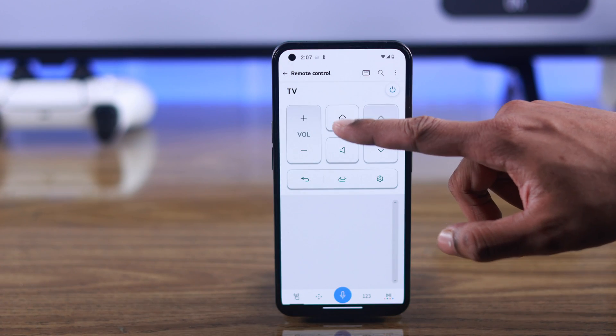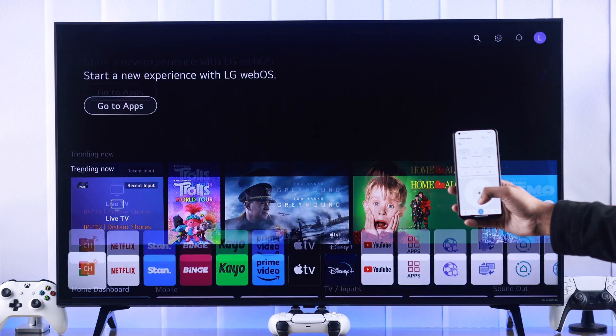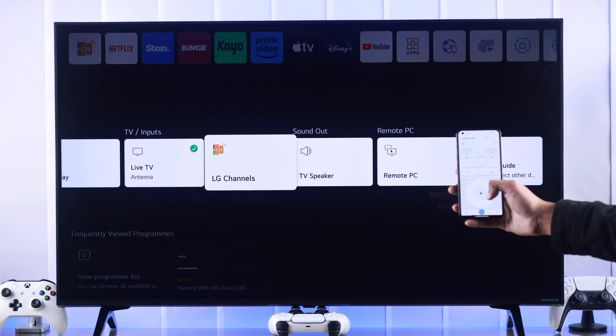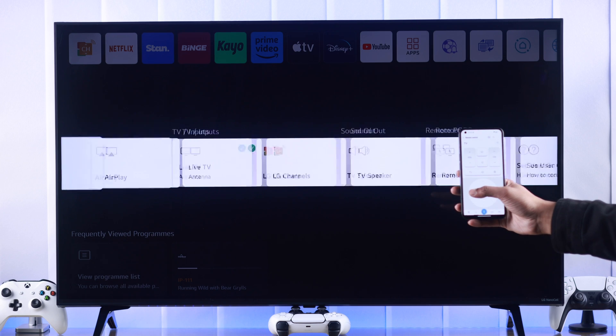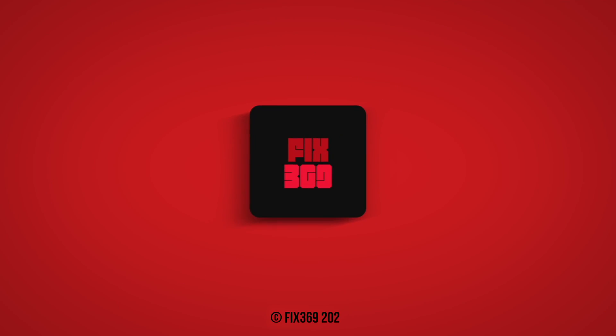Now using the LG ThinQ app, you'll get a full-fledged remote control, and you'll be able to do more than what you could do using the physical remote. That's how you can turn your smartphone into your LG Smart TV's remote and control your TV using it. Let us know how it went, and I'll see you in the next one.